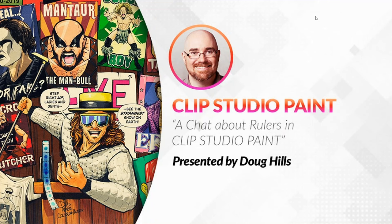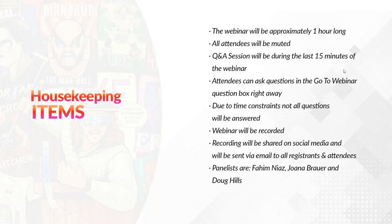Hello everyone, thank you for joining us today. Today's webinar will be on rulers with Doug Hills. The webinar will be approximately one hour long, all attendees will be muted, and the Q&A session will be during the last 15 minutes. Attendees can ask questions in the GoToWebinar question box, though due to time constraints not all questions will be answered. The webinar will be recorded and shared on social media and sent via email to all registrants.